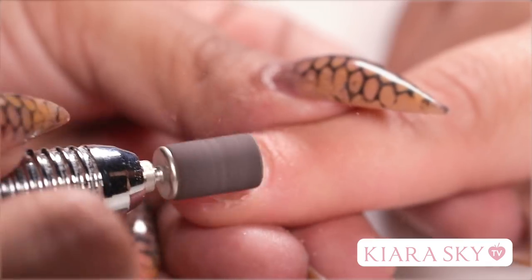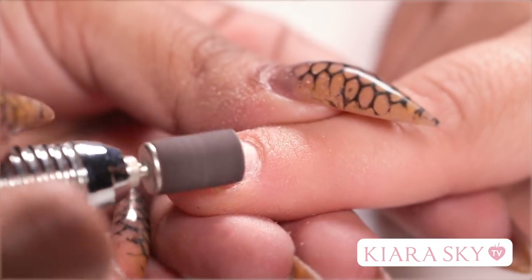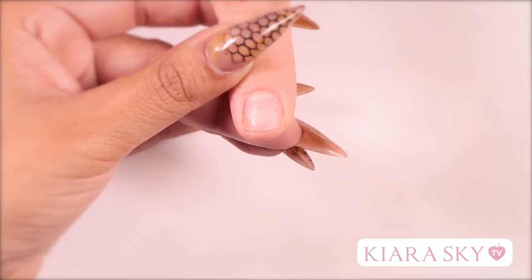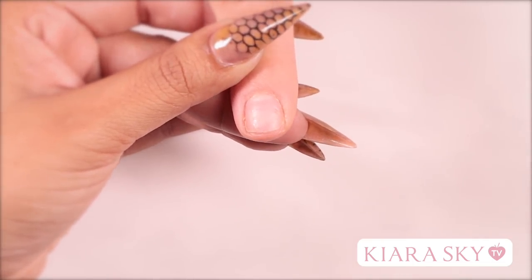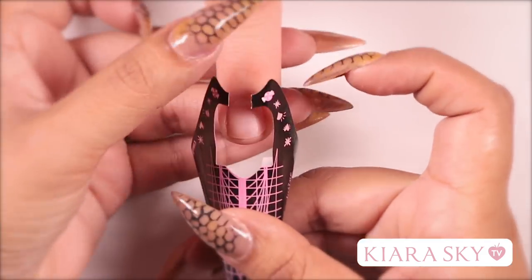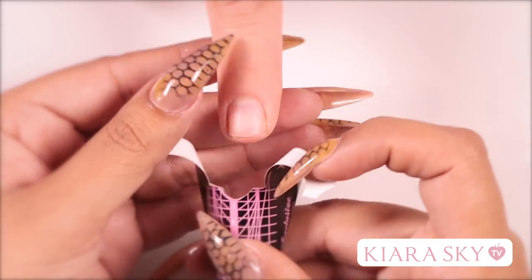Now that I've pushed back the cuticle, I'm going to grab my file and lightly buff the top of the nail. When applying a tip to a bitten nail, the skin at the point of her finger will push up on the nail and cause lifting. So for nails like this, you're going to want to use a form and build the nail with acrylic.